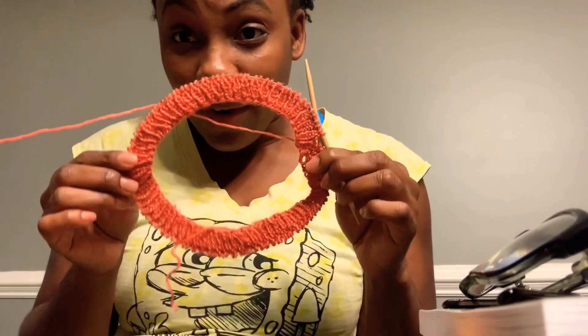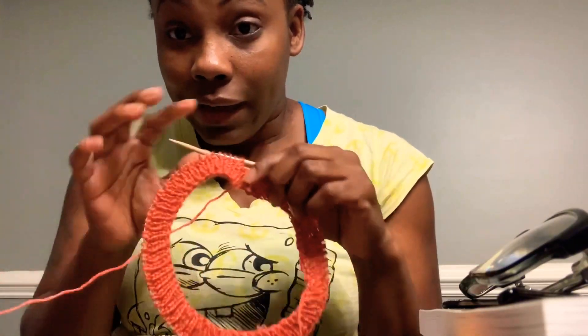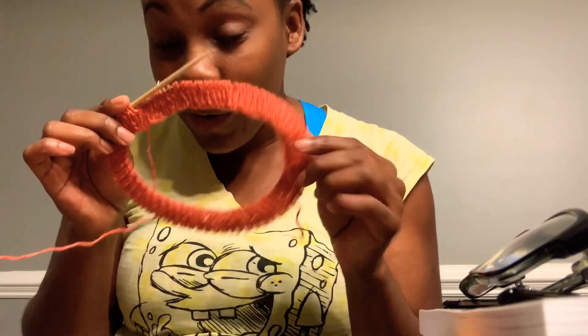Okay, so this is how far I've gotten. Yeah, it doesn't look like a whole lot but we're moving along here.